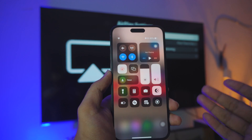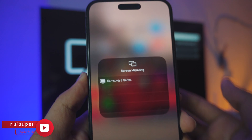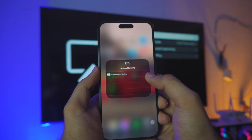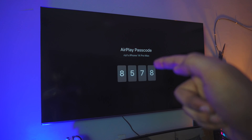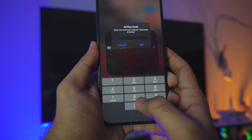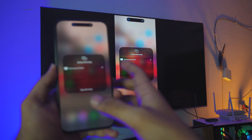Swipe down to open Control Center. You can see the Screen Mirroring feature right there, next to the Focus settings. Just click on that and you can see the Samsung 8 Series right there — that is my TV. Click on it. If you're doing this for the first time, you're going to see a code and you have to input that code on your iPhone. My code is 8578, so I'll enter 8578 and click OK. And bam, we are connected!